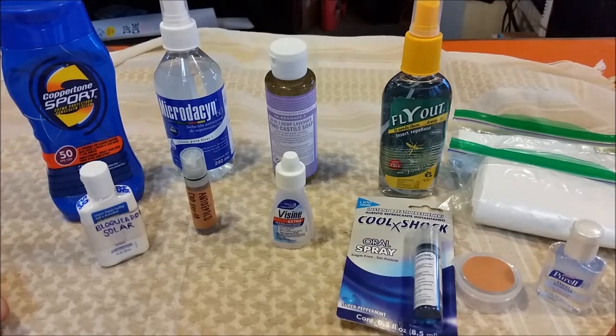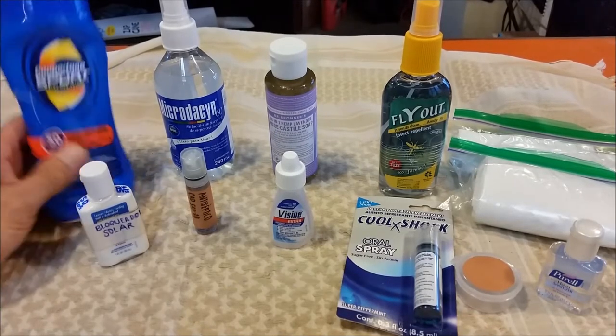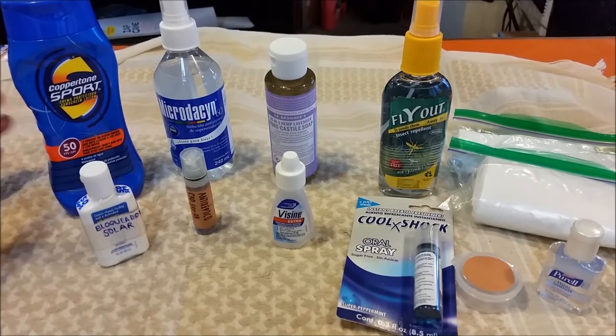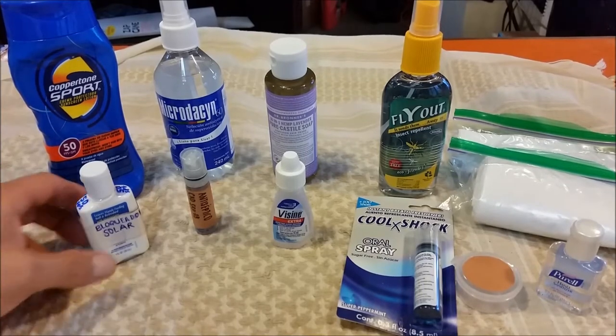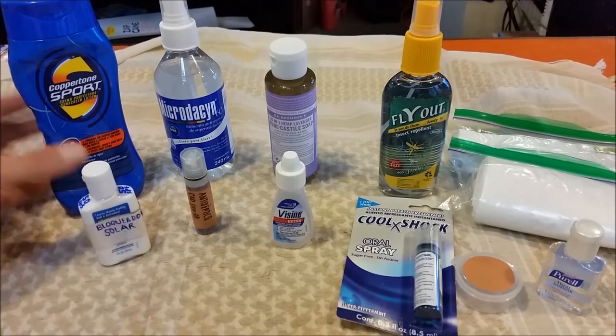Hey guys, it's Bushcraft Camper here with another video. In this video I want to talk about some ideas that I've had for lightening my load, especially when taking essential items out in the bush. You can really save some weight if you just look for the right containers and downsize a little bit.